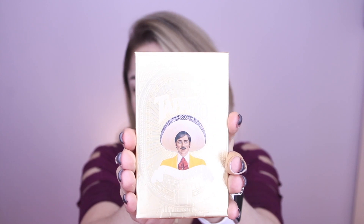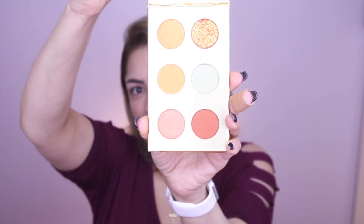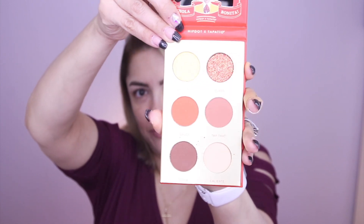What's this one? The eyeshadow — El Dorado pressed pigment and glitter palette. This is what it looks like. Is that cute or what? It's got a mirror. These are like orange and terracotta and gold glitter shades. And the other one is La Diabla — this one is more peachy colors and brown.